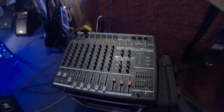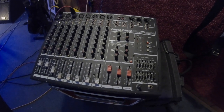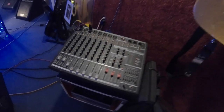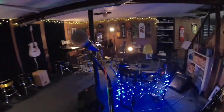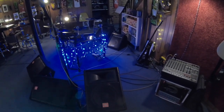I have a basic PA set up here — nothing too fancy. It's a Ganspens powered mixer; it does the job really well for this studio. It runs into four JBL floor monitors and all the microphones are Shure SM58s. This is a great little PA setup for band rehearsals.